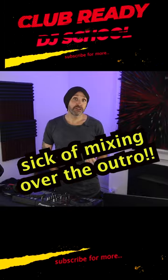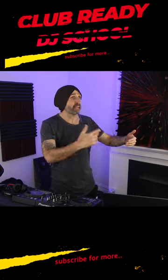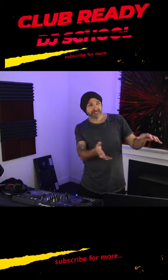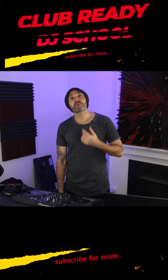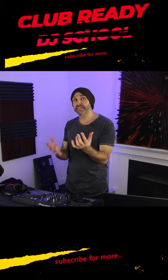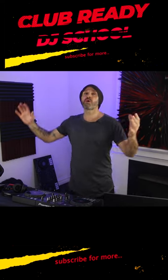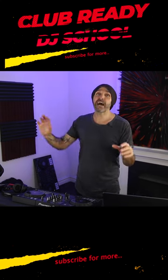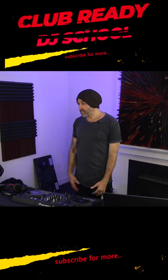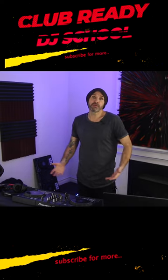I've noticed when listening to fairly new DJs, or perhaps DJs that haven't done my course, or sometimes people turn up here with some experience but I haven't really taught them or worked with them before — they tend to play it safe in the way they mix. Instead of keeping their mixes punchy and exciting, they usually have these really long drawn-out transitions, mixing the intro over the outro. I often feel like I'm waiting around for something to happen; I get a little bit bored.